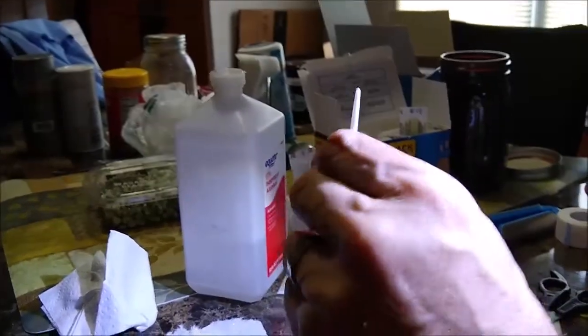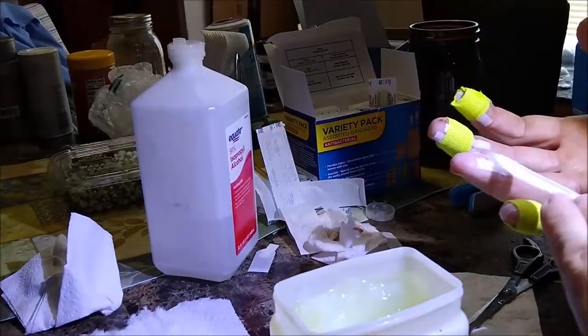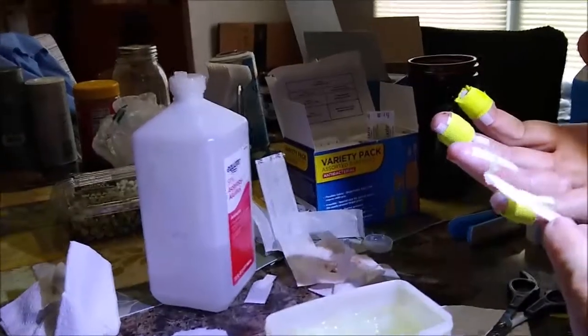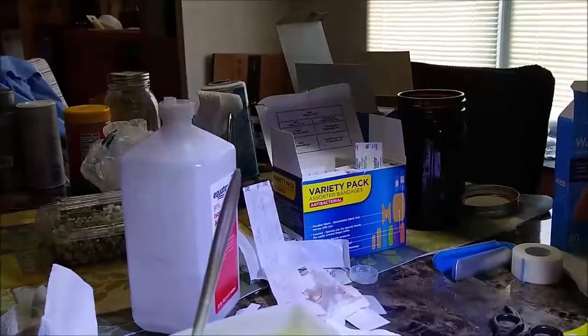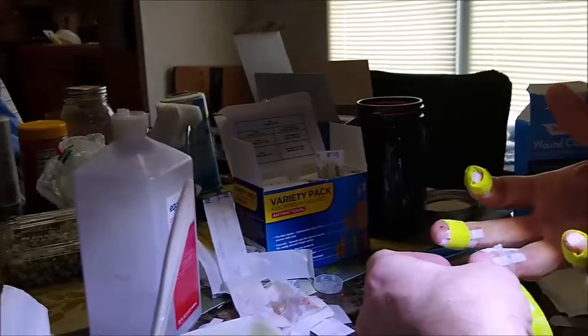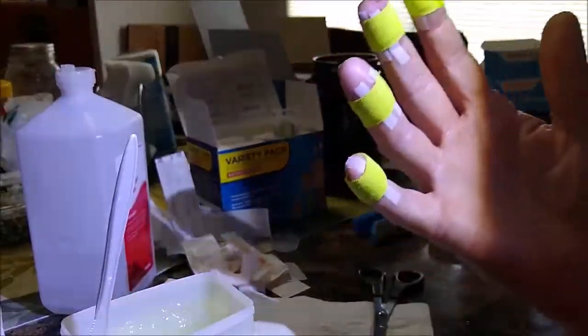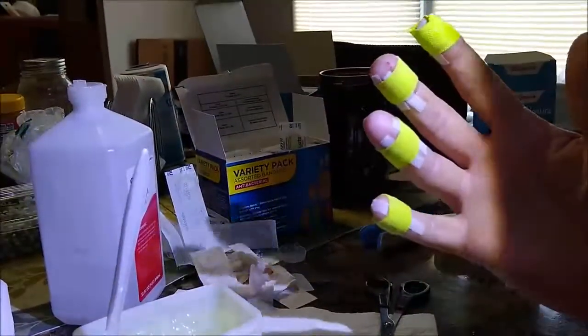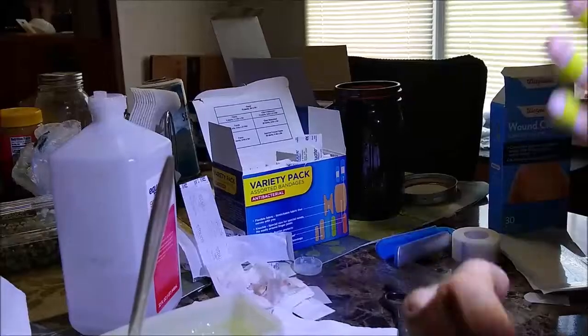I'm going to put a little bit of petroleum jelly on there, because you want to keep this moist — it's very important to keep these moist. Now, you saw before how I put the colloidal silver on the bandage. I want to get the bandage as close as I can to that wound. I've got the bandage on the wound and I put it over — and that's it, brethren.